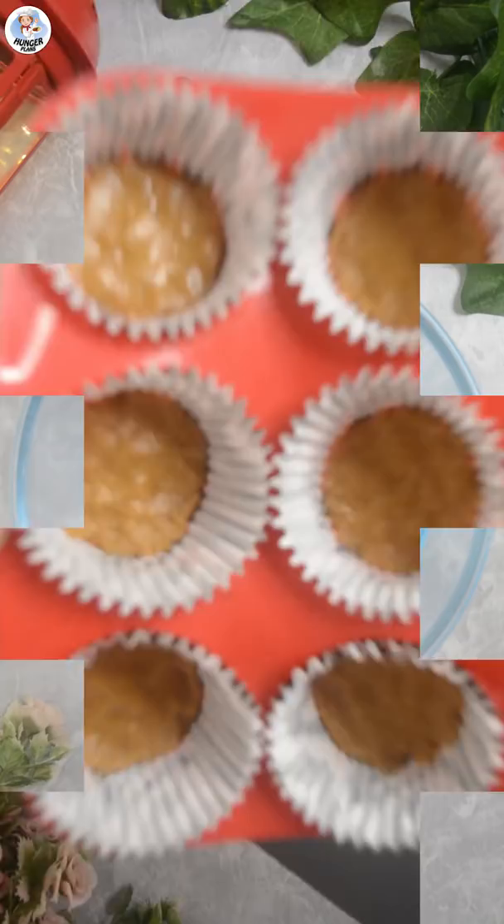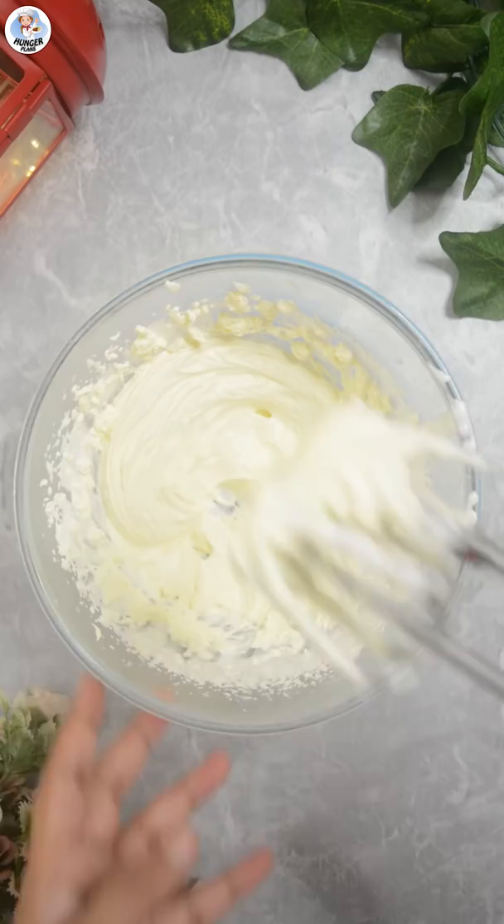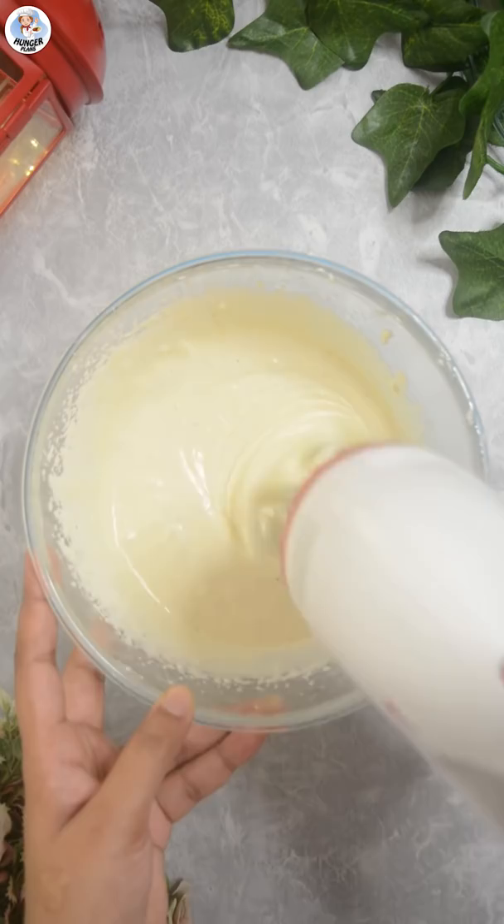In a bowl, add 60 grams of whipping cream and whip into soft peaks using a hand blender. To that, add 170 grams of cream cheese. Then add 150 grams of condensed milk, 1 teaspoon vanilla essence, and 1 teaspoon of cardamom powder and whip again.